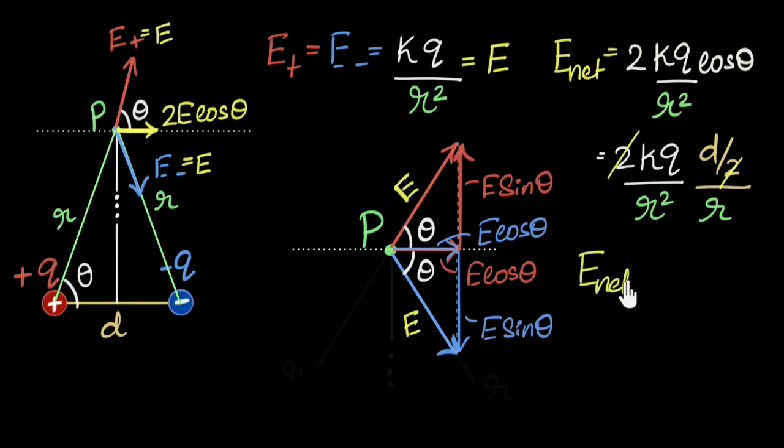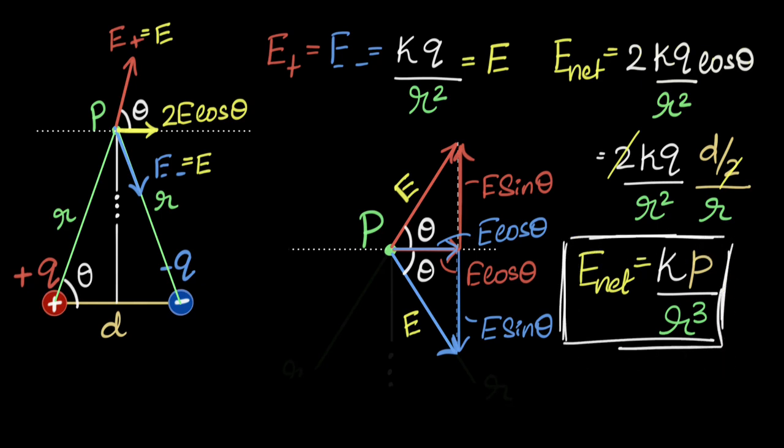The net electric field is k times q times d, divided by r cubed. What is q times d? That's the dipole moment p. So the net electric field on the equator is kp over r cubed. The direction: the dipole moment points from negative to positive charge. On the equator, the electric field is in the opposite direction to the dipole moment, which is why we write it vectorially as −kp over r cubed.